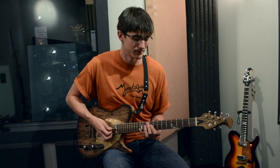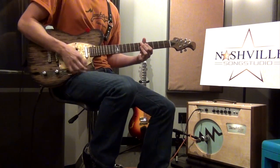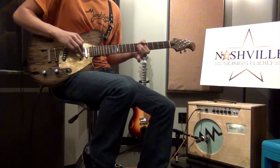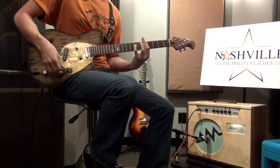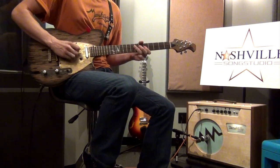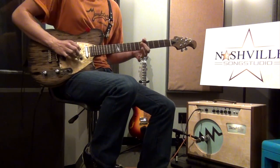All right, let's hear how this thing handles a little bit of blues funk. And for a little chicken pickin' lead guitar.